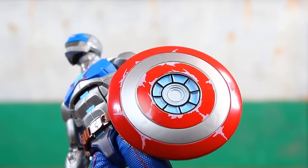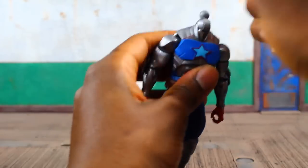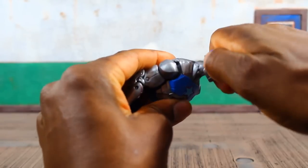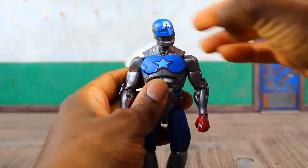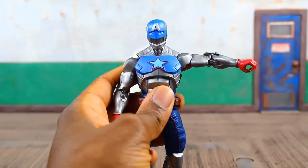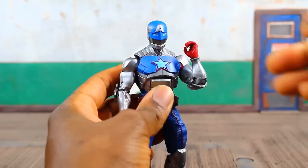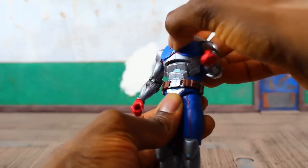Pretty standard articulation for a male Marvel Legends figure. You can pop the head off — I'll see if I can get a Steve Rogers head on there at some point. Typical ball peg: he'll look down, look up pretty far, turn left to right, full 360 pivot. No issues with the head. Shoulders on the ball joint come up — you can do a full 360. Upper bicep swivel, double-jointed elbow, swivel and hinge on the wrist.